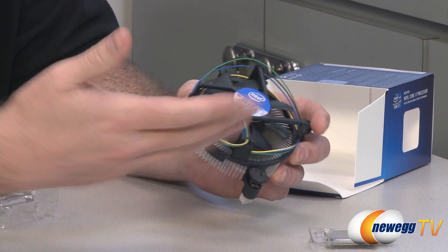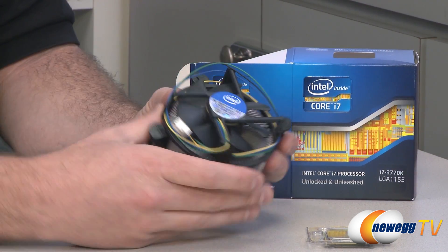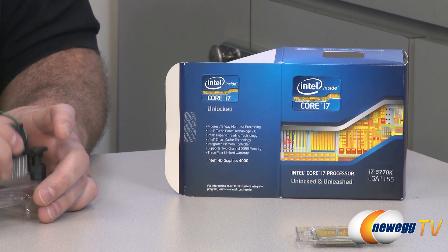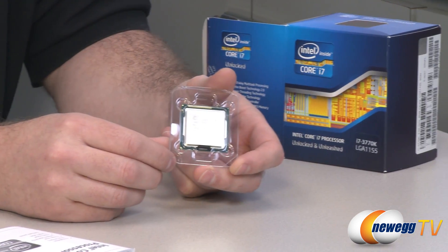If you are going to be going into overclocking, which I'm definitely going to be with this one because it is a K series processor, which is unlocked for overclocking, it's a good choice to possibly upgrade to an aftermarket heatsink fan, which might give you better cooling and then overall better performance and better results with your overclocking.